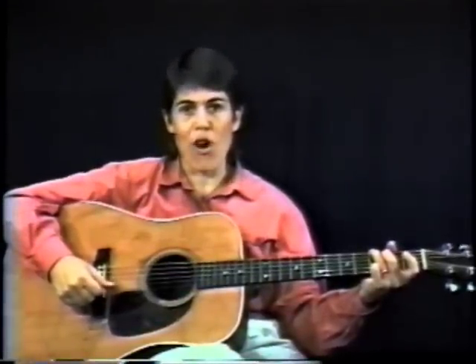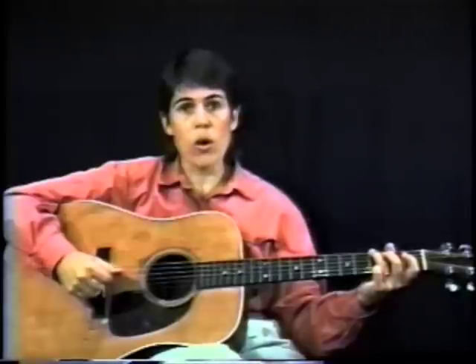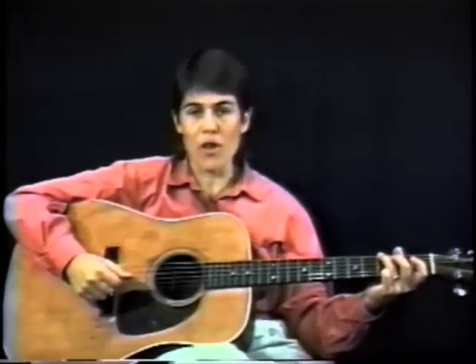Hi, I'm Murphy Henry, and welcome to the Murphy Method for Guitar. Today, even if you've never played the guitar before, we're going to start learning how to play the guitar. And those three chords that I was just playing for you — the G, C, and D — will be the chords that we're going to use to make quite a number of bluegrass, country, and folk songs here on this video.